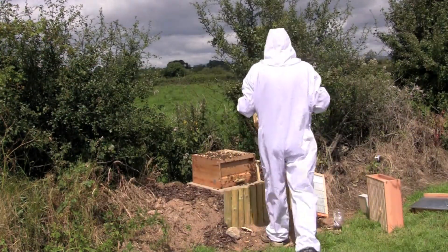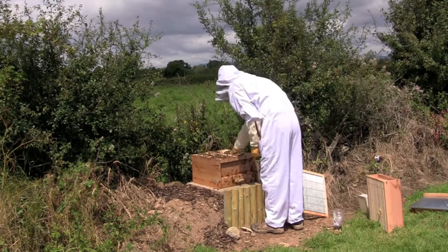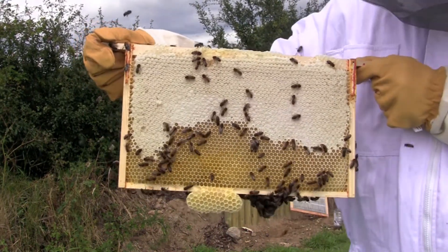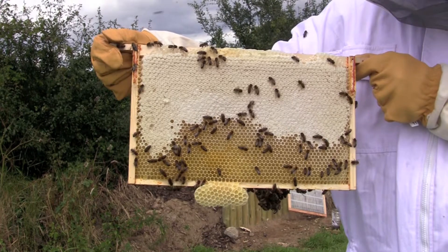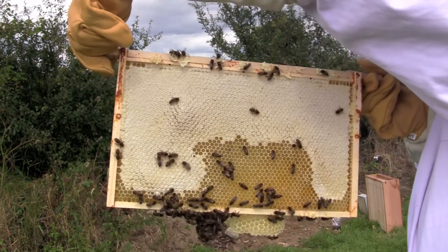I only had this hive about two weeks now. It was actually given to another beekeeper to fill for me. Here we have another one that has half nectar on the bottom and quite a bit capped on the other side.